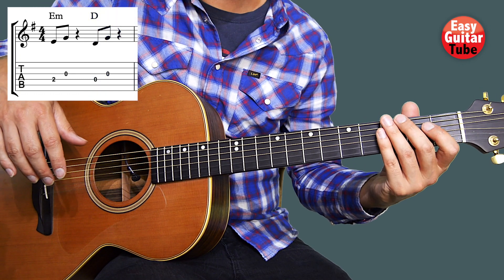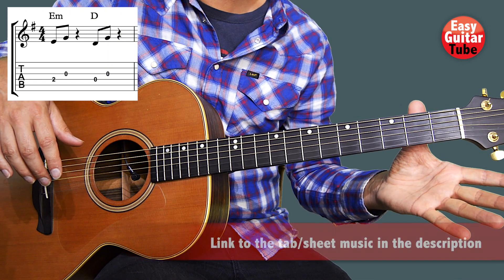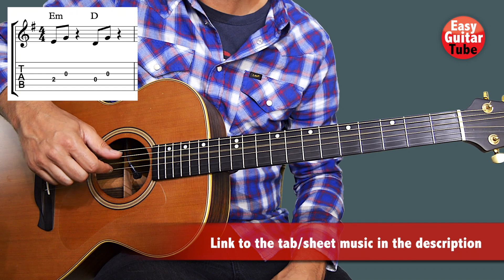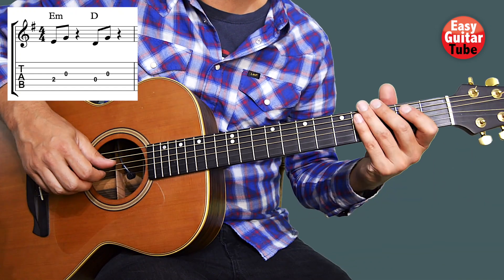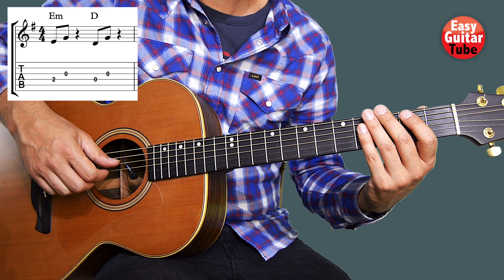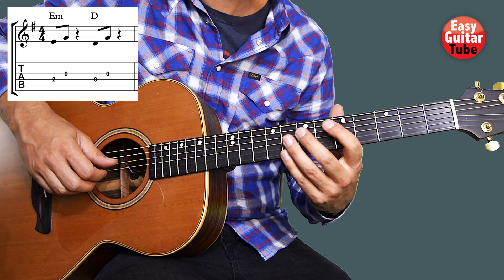When we come to the 2nd chord it's really easy — we just have to lift the fingers so we play the same strings, the 4th and the 3rd. And again, as soon as we play that, we have the rest.